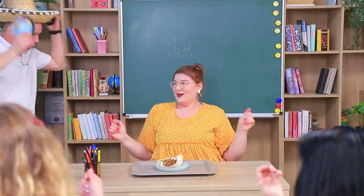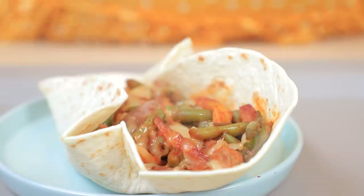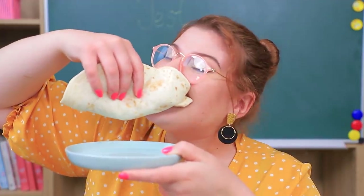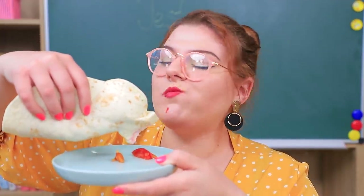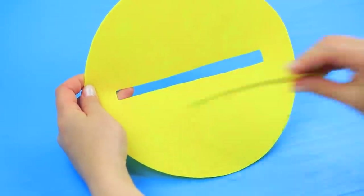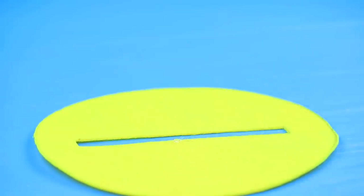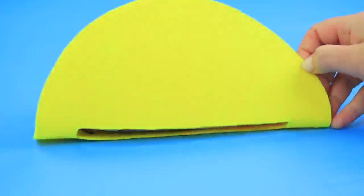Yay! Thanks! You are so sweet! Tacos! Yum yum! Take a round piece of thick yellow felt. Cut out a rectangular hole in the center. Glue in a pencil case so the hole fits the zipper. Shape the felt like a tortilla.